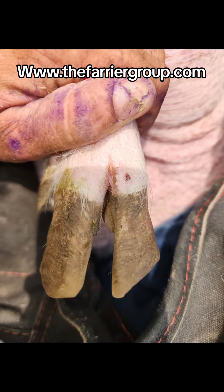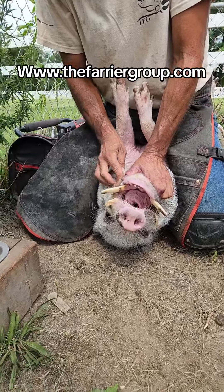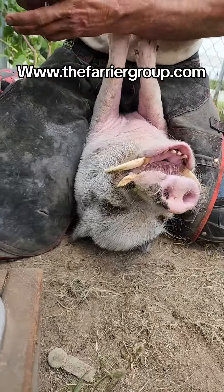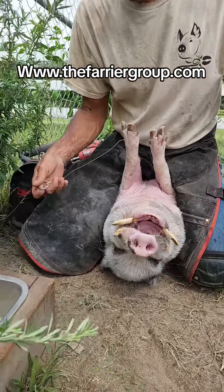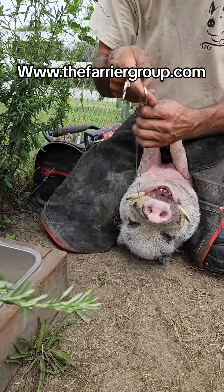Today's episode we're going to be discussing tusk trimming — what are tusks and why do we trim them? I'm Ben and I work with pet pigs all over the world. This is little Billy. He's a miniature pot-bellied pig. He's three and a half years old, was raised in the house, and he has a great family.